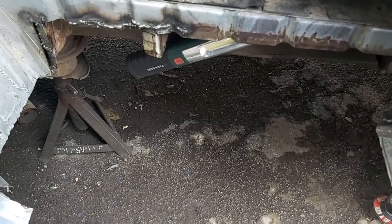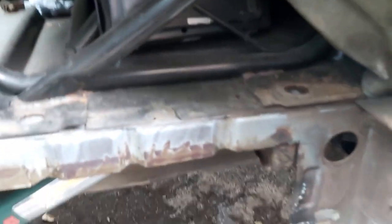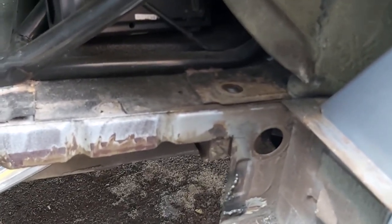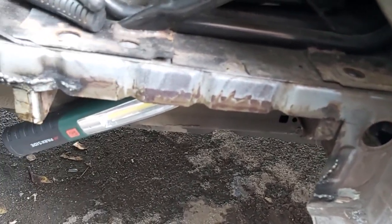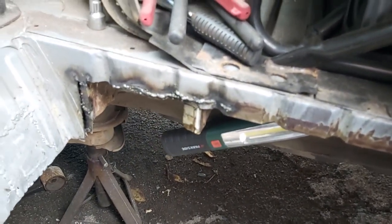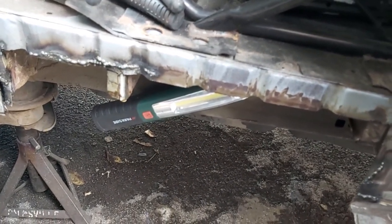The ironic thing is that the seam sealer put on at the Ford factory does its job for a while, then lets water behind it and rots through. The other great thing is it gets in everywhere, and when you start cutting and welding the next thing you know is you have the fire brigade there. The fuel tank is on this side of the vehicle, and this venting pipe I've repaired usually rots through — when you fill up it sprays diesel on the floor. There's enough diesel on the underside to cause potential problems so Freddy fire extinguisher is not far away.